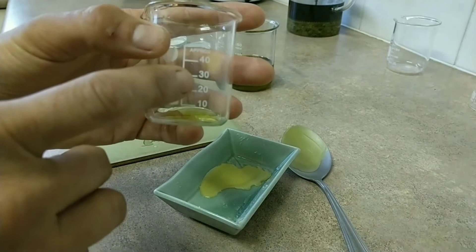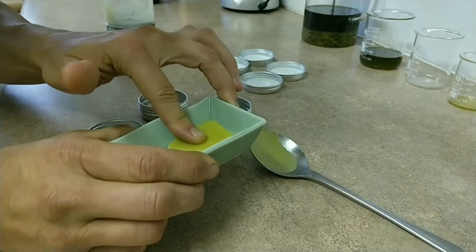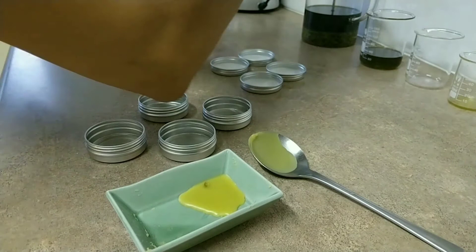Let's see how we go. Here is the ratio of 1 to 2, oil being the 2 part. That's feeling really nice — a little bit oily, a little bit waxy. Now I need to find some skin I haven't used. Yeah, I'm satisfied. That is a good consistency.